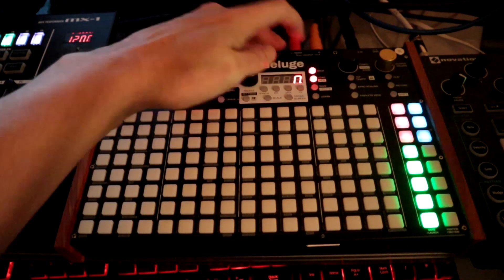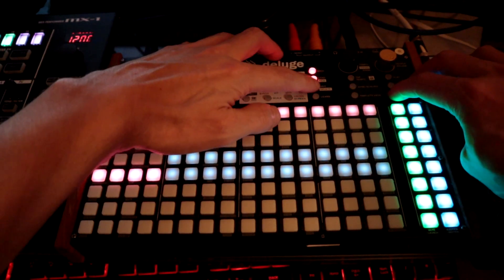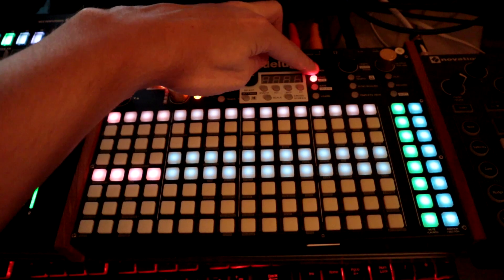You can now delete songs. Let's say we want to load a song and delete it. Hold down Shift and press where it says Save/Delete. It says delete — if you want to confirm, press it again. If you don't want to make a mistake, press back.